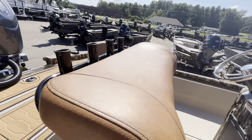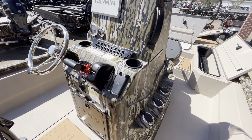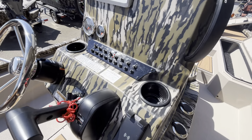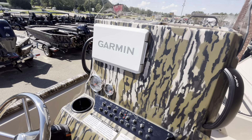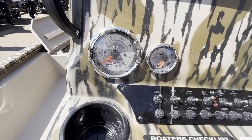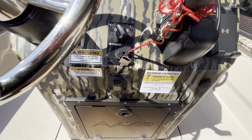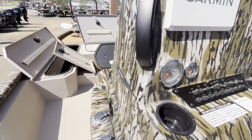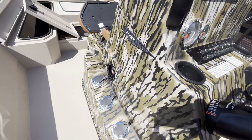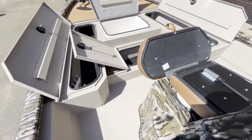Moving up into the boat — really nice console. This one has the wireless phone charger holder, really nice switch panel. This boat is equipped with the Garmin 93 SV, Yamaha gauges, 7 person capacity, sealed rod holders, and a really nice little handle here on the side of the console.